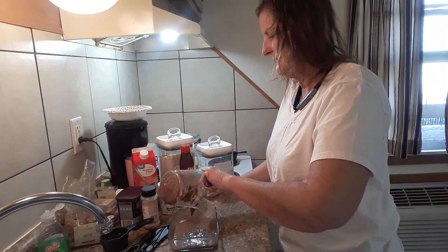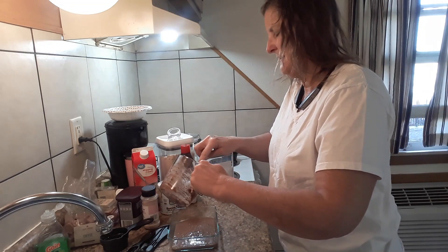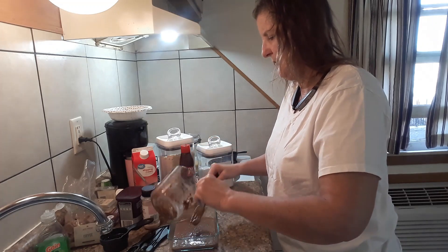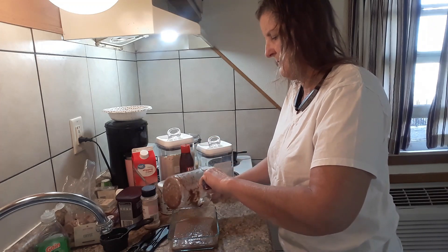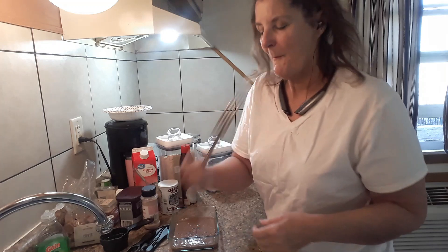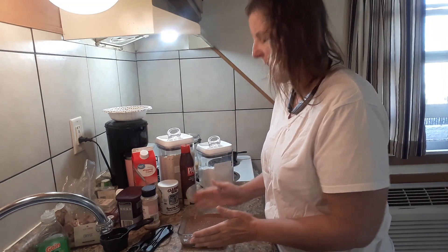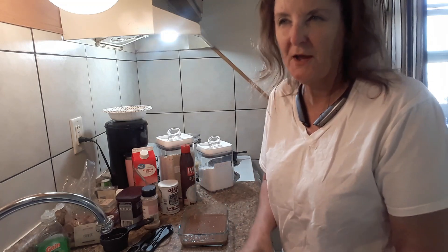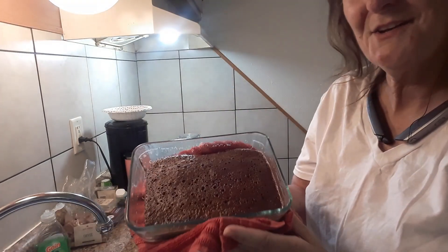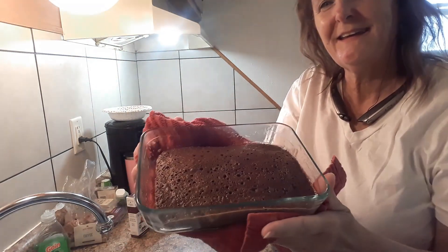Let me know if you've tried these and what you think, or if you've experimented with different ingredients. Just mix it around and then we're gonna put it in the microwave for about two minutes, then check it — if it needs more we can do a little bit more. Oh my gosh, look at that — that's all you do!